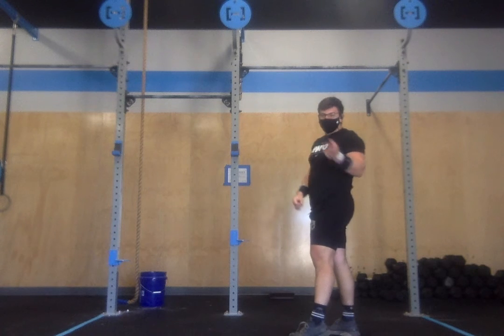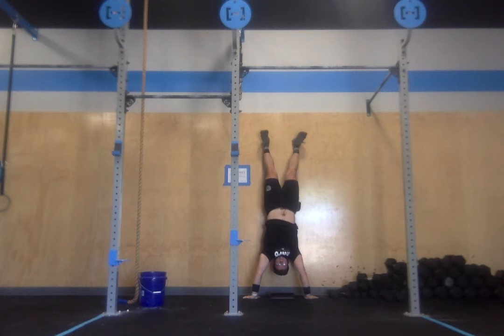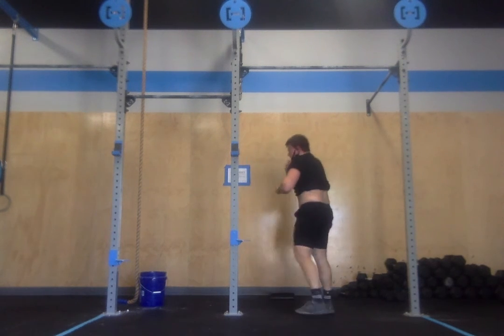After all those pistol squats, handstand push-ups. Work through your three minutes, and then we rest, repeat, until the very end. Score is rounds and reps.